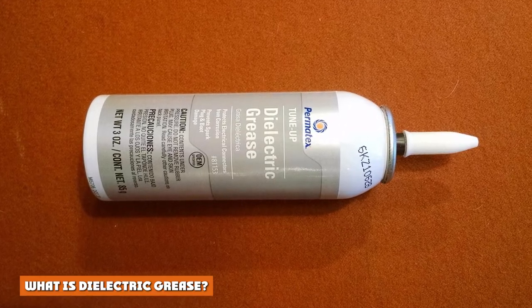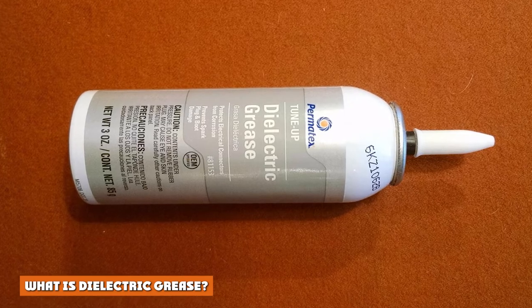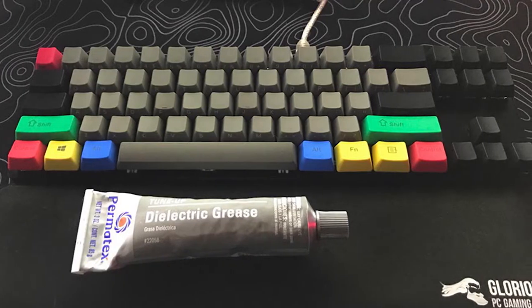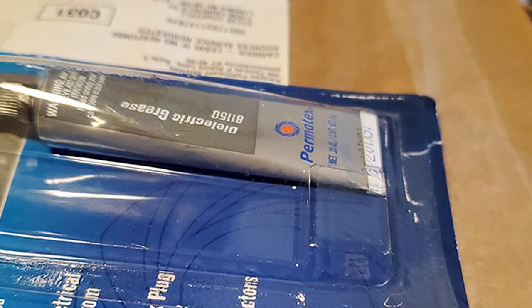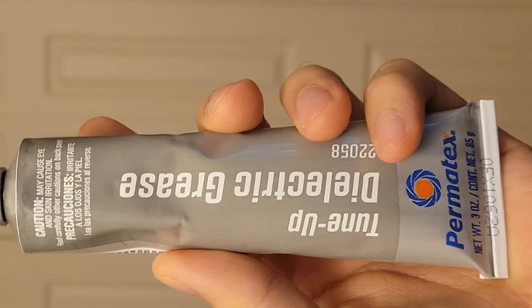What is dielectric grease? Dielectric grease is a translucent substance that is used to seal electrical conductors to prevent dust, sand, dirt, or other foreign materials from sticking to the conductor. It also prevents the conductor from transferring a current between the contact points. The dielectric grease also blocks moisture, preventing corrosion in the process.